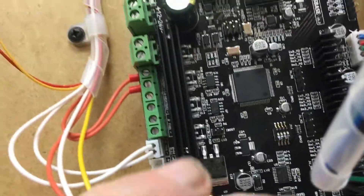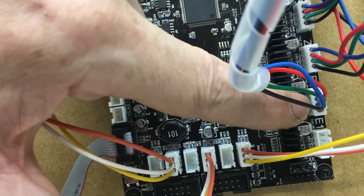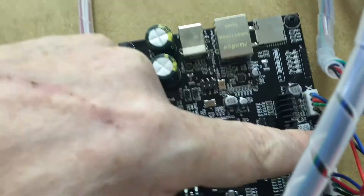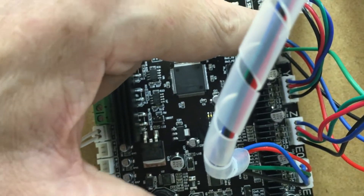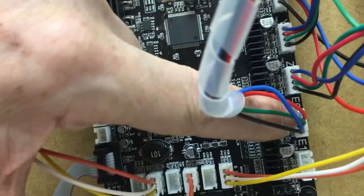Over on the actual motors, you can see all the wires are the same way around: black, green, red, blue — consistently across all of them. Starting at the top, that's my X motor, the X axis. Second one down is my Y axis, then my Z axis, and then my extruder.